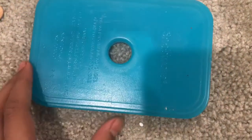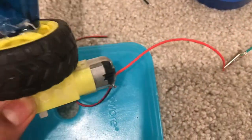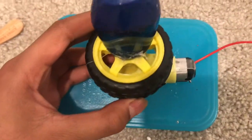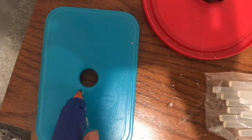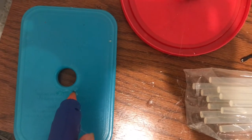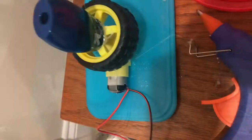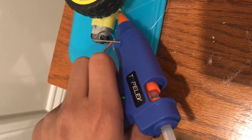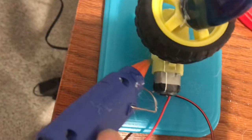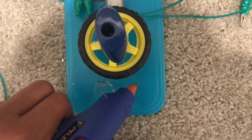Now let's start adding our components onto a board. Here I used a board with a small hole in it and I can hot glue my motor and the sharpener right on. Now it's time to add our battery pack — here you can see me hot gluing my battery pack on the back of the motor.